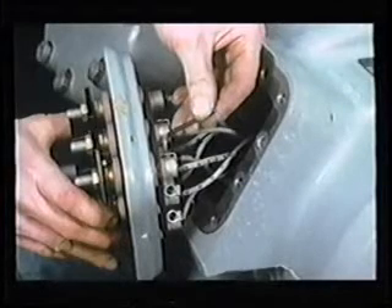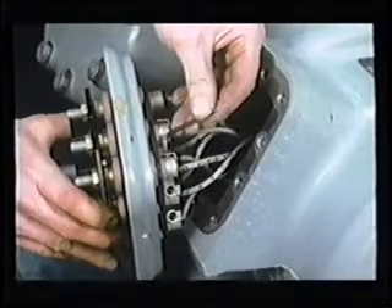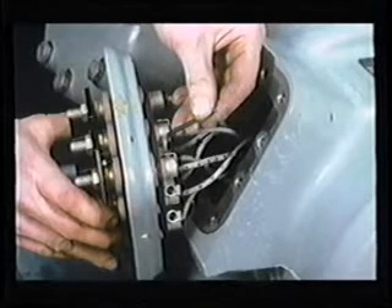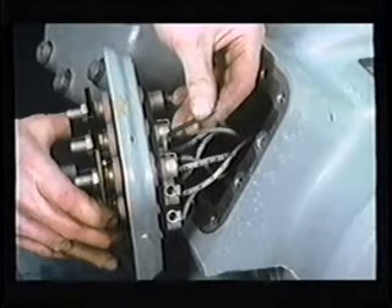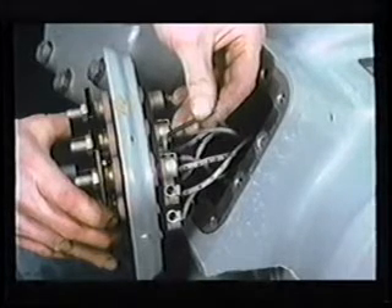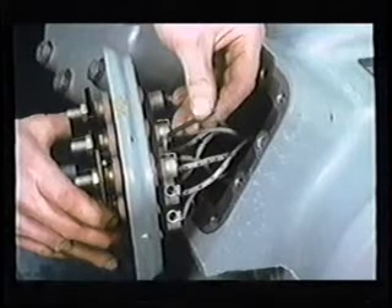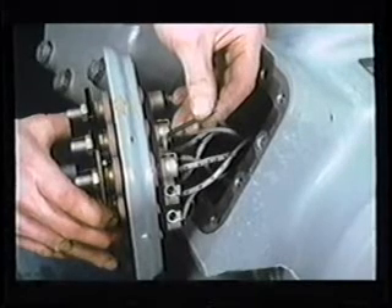Loosen the Allen head screws holding the motor leads to the old terminal plate and remove the old terminal plate. Check the general condition of the wires and inspect them for damage or insulation breakdown. If they appear severely overheated, the motor or compressor may require replacement.